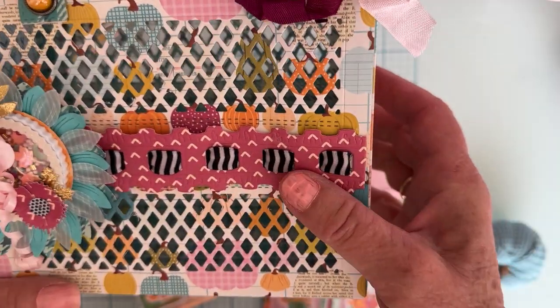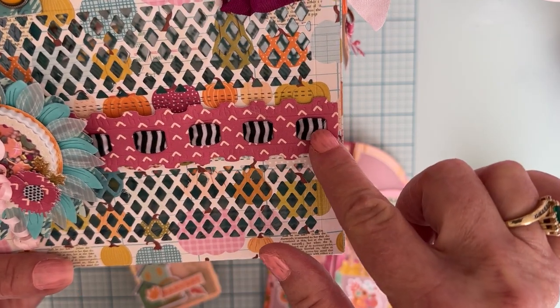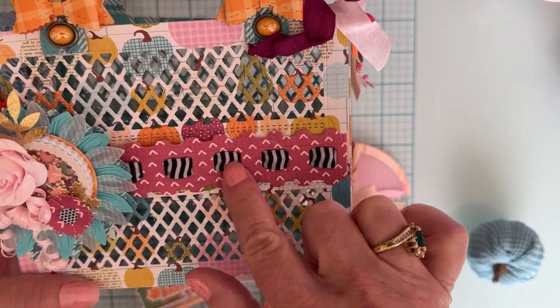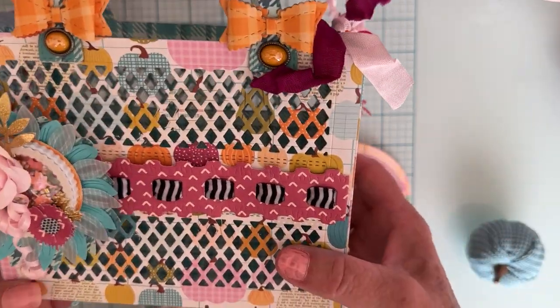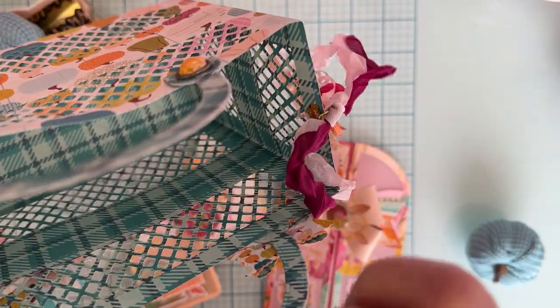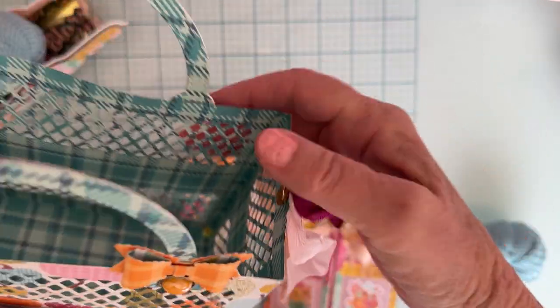Then I just layered up some flowers, some sprigs, and some more leaves. I used the ruffle border — the biggest one right here — and I wove some black and white ribbon in and out of the spots where you can do that. I attached these up here with some brads that I cut the backs off of and just glued them on. My handles I have covered on both sides, and there's a piece of chipboard in the center so they're nice and sturdy.